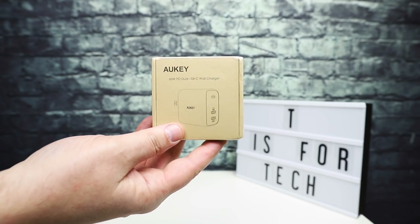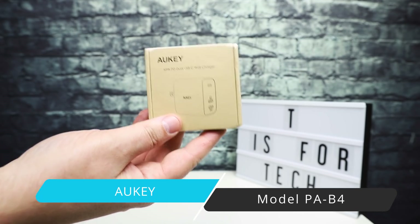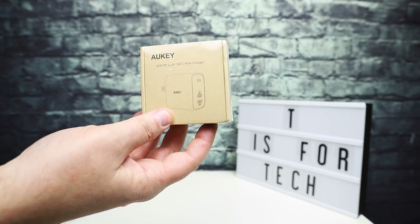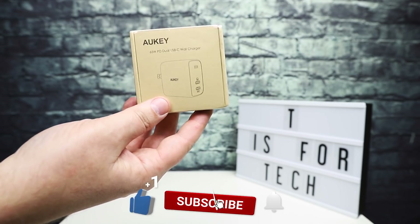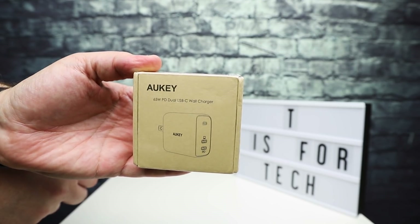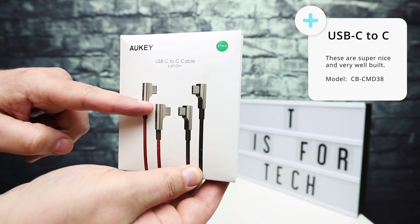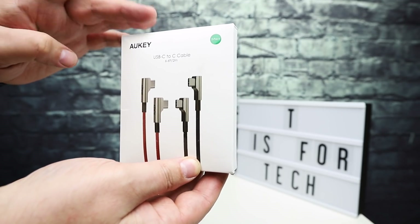Hey everybody, this is Andrew from TS for Tech and today I'm going to do an unboxing and a test of this Auki 65 watt power delivery dual USB-C wall charger. Auki also sent over a couple of nice USB-C to C cables — very nice metal right angle braided cables. I'm really excited about these, they look awesome.